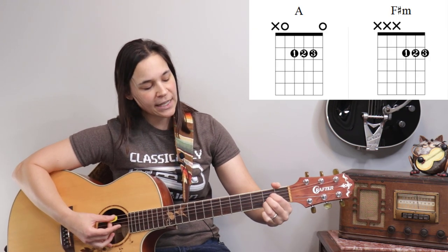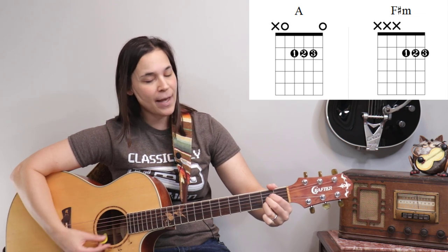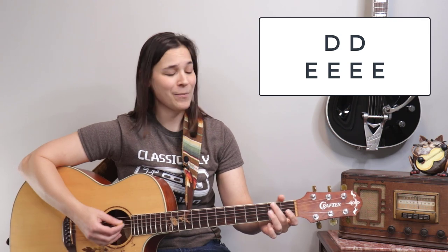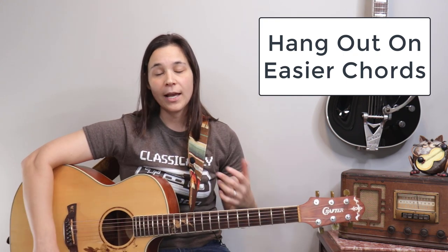The chord progression goes A to F sharp minor — and if you're a beginner, just take that A and move it to the easy F sharp minor, then right back to A. It does that twice: A, F sharp minor, A, F sharp minor. Then we have a D chord for two measures, and then an E chord for four measures. You really get to hang out on that E chord.